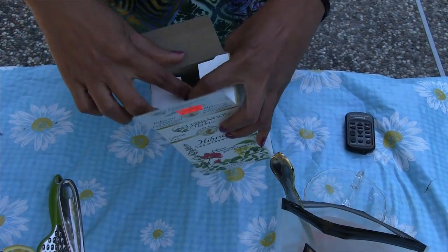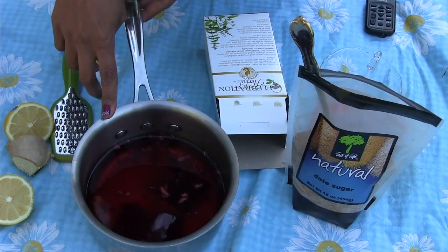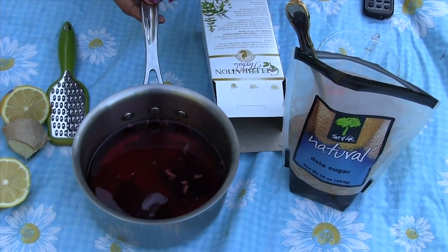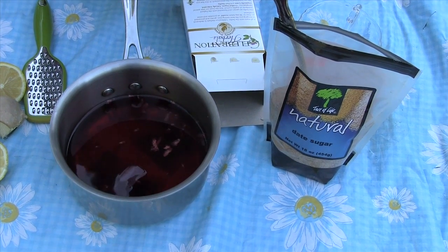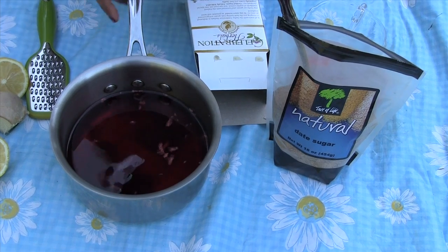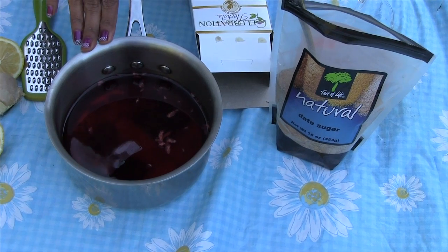This is hibiscus tea — you have the tea bags inside, this is how they look. You need to boil the water, and approximately for about 10 ounces of water you need one tea bag. I have about three tea bags here in 30 ounces of water. After you boil the water, add the tea bags. Do not boil it once you add the tea bags, because it produces some bitter substances. So leave it out like that for two hours.